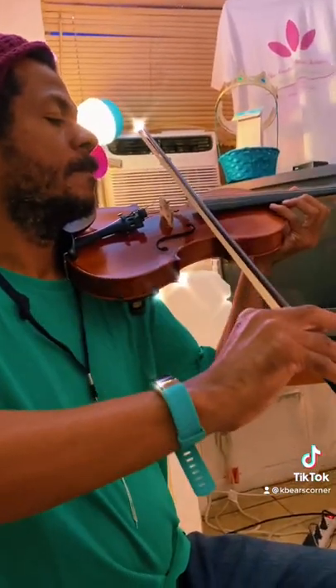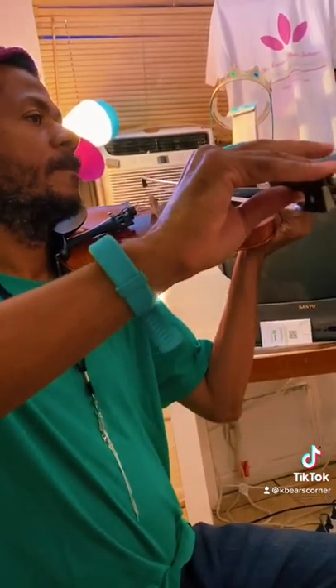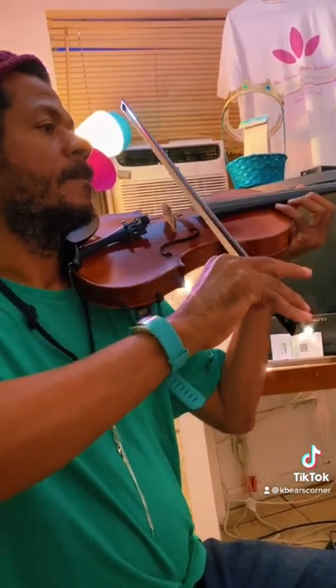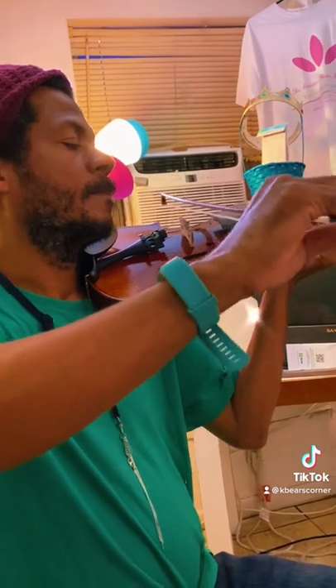There we go. All right. Well, definitely keep working. Good job.